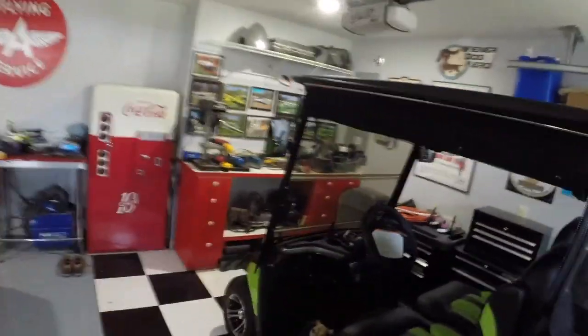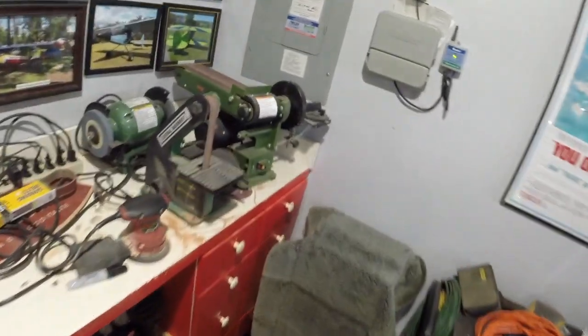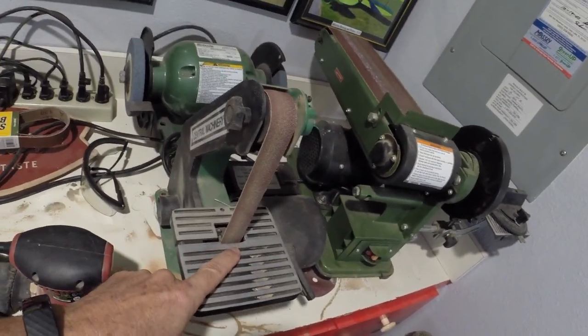One of the things that might surprise you when it comes to building an airplane is you don't really need a big shop and you don't need a lot of tools. Let me take you on a little tour of my shop, which is the garage. Over here we've got some sanders — these are just cheap Harbor Freight things, and this sander right here is really handy.